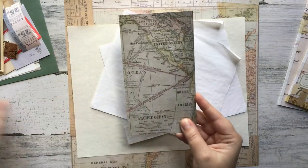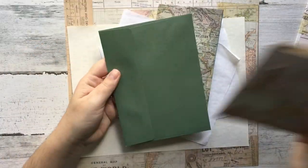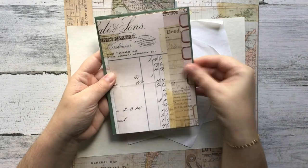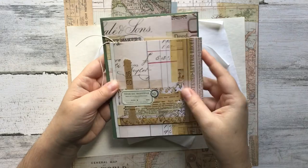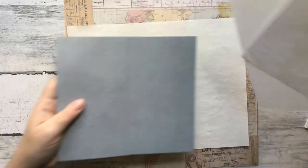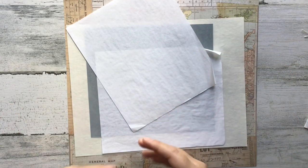The supplies I'm basically using are my fun but old Tim Holtz scrapbook paper and some vintage letter writing paper. The reason I wanted to combine these two is first they're beautiful, but I just think they're fun to play with. I've already cut the paper down to confirm that it fits the envelope I want to use to mail these pretty things.